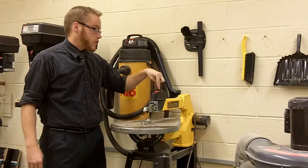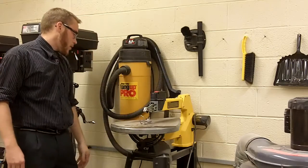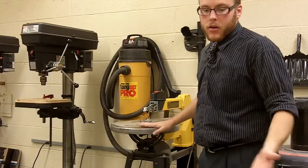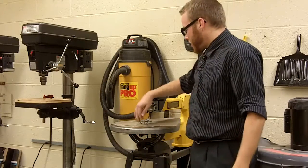Right next to the speed adjustment dial is the power switch — on/off — just make sure it's plugged in and it will go up and down. You've also got your table right here, and you've got mounting holes. You don't have to worry about that with the stand.